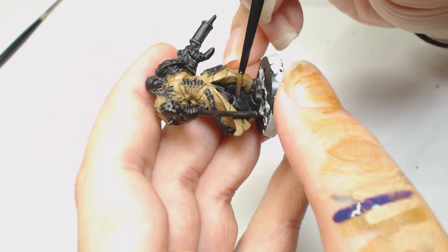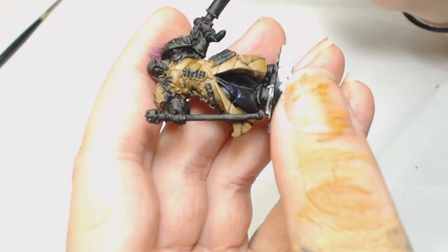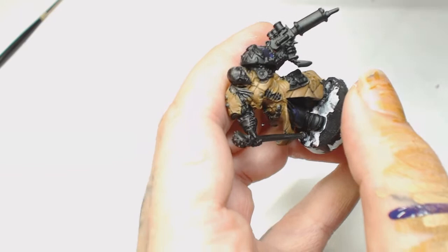Through his armor I decided to start with Games Workshop's Naggaroth Night, and that is really watered down as well. As you can see here it's not going on much - it's more of a wash - but we're going to start pulling that up from the recesses to the top and keep doing that in about five different layers.